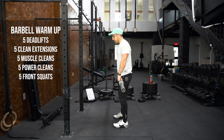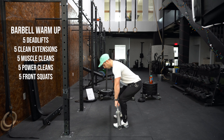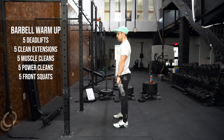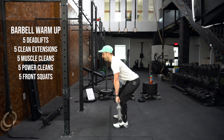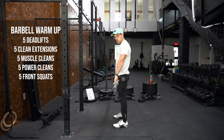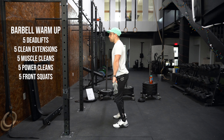Grab your barbells — we're going to start with our barbell warm-up. I start off by doing five deadlifts. I like to think of them just like I'm going to be doing a clean, so my butt isn't necessarily as high as it might be in a traditional conventional deadlift. Shoulders are over the bar but a little bit lower here, pushing those knees out, standing up. We're not trying to rush these movements — getting everything primed and ready to go.